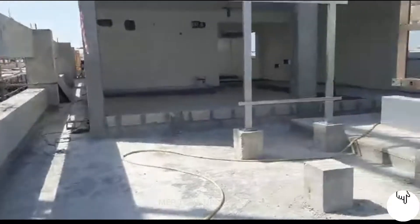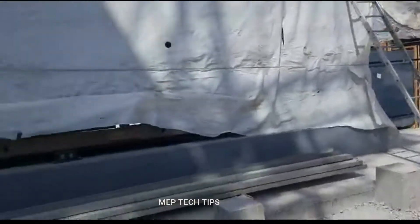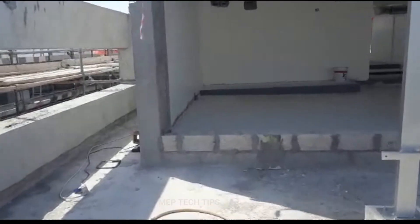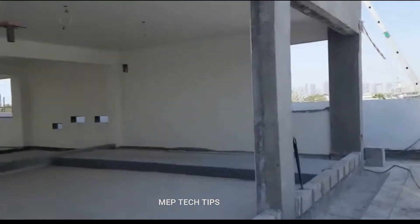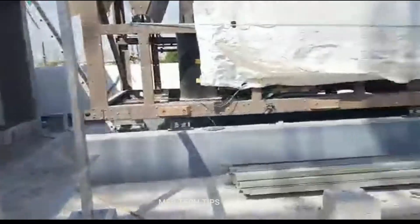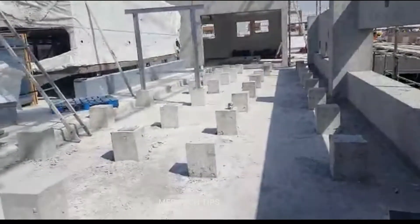You can see the chillers here — they are already been installed. Inshallah I will share the video of the chiller installation as well. This is our chill water pump room over here. You can see the chill water pump room; there are chillers and these are the foundations for the water piping and ducting.